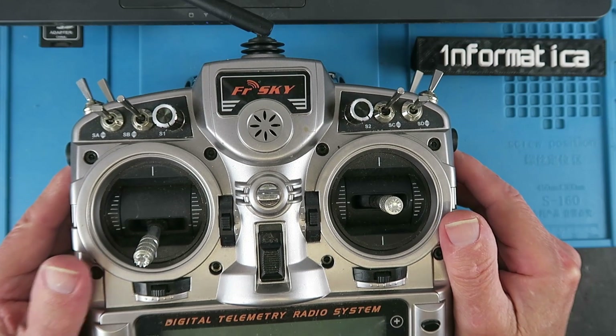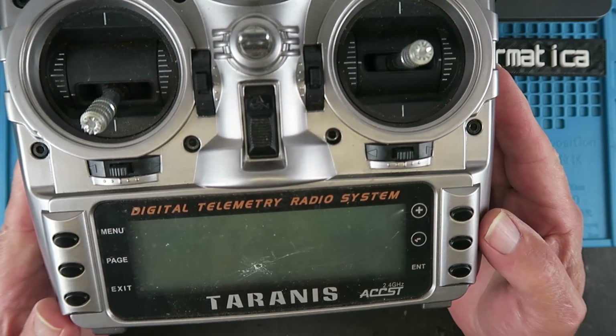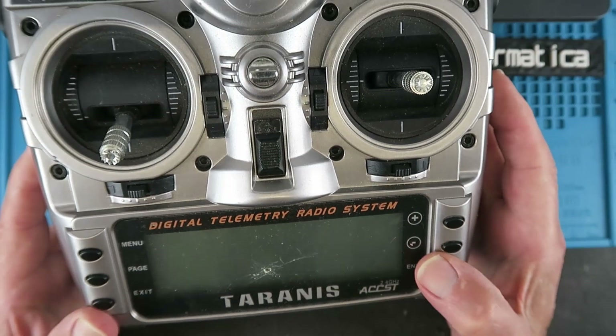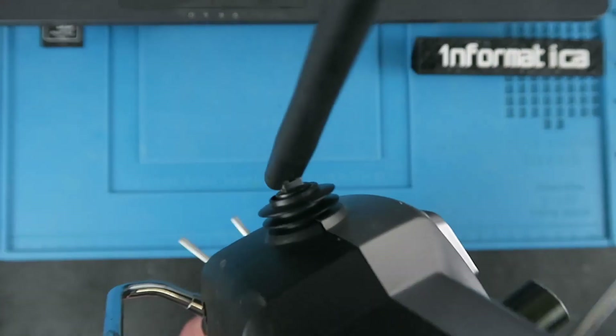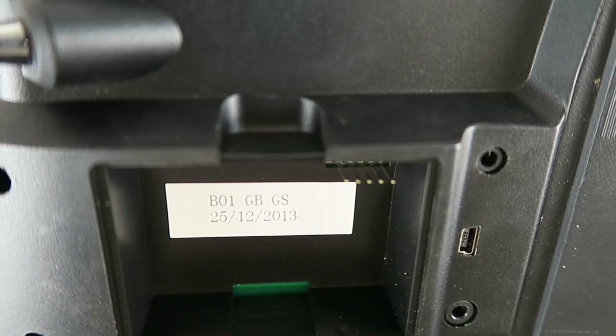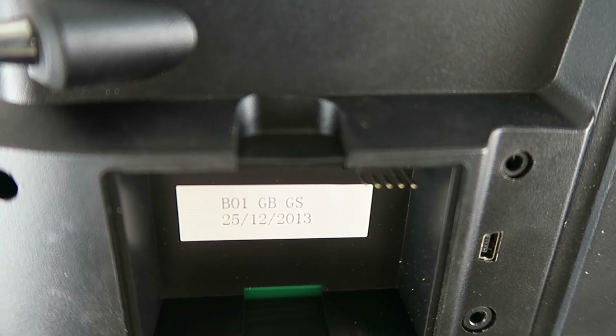A guy at my local club has given me this old Taranis to upgrade the firmware on. We can see that it's quite an old model - it's not even the Plus. Let's have a quick look in the back here. The date inside: 25th of the 12th, or Merry Christmas, 2013.